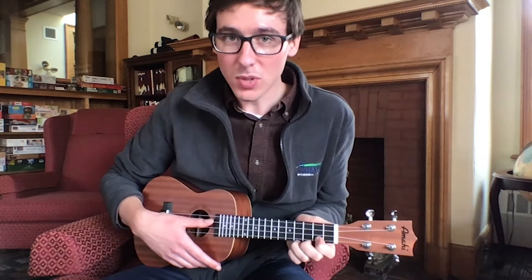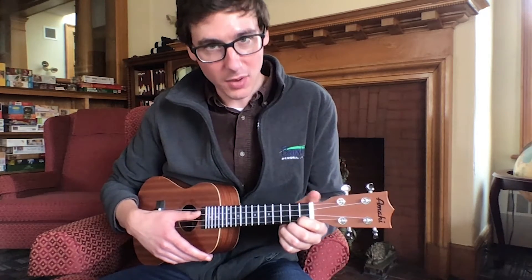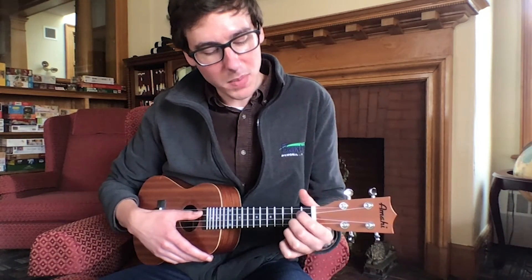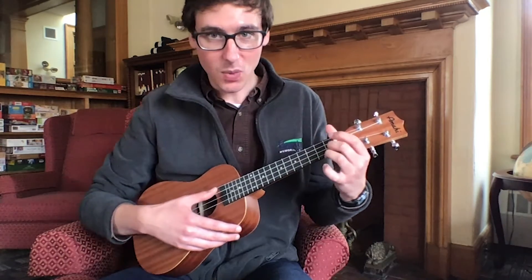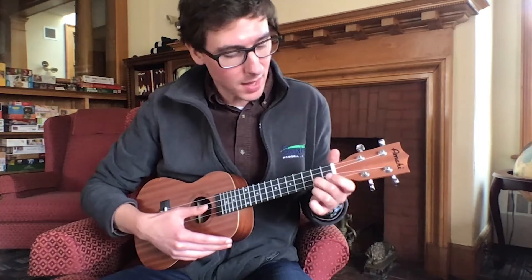Whatever is most comfortable for you. You'll find that your wrist kind of moves around a little bit as you are holding the strings. You want to make sure that your fingers are curled so that when you're holding one string, you're not accidentally holding down another.